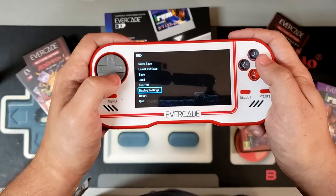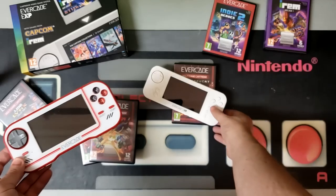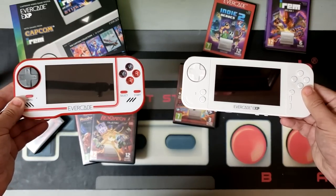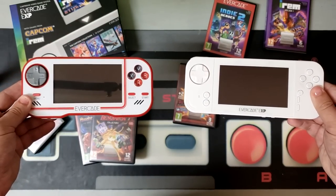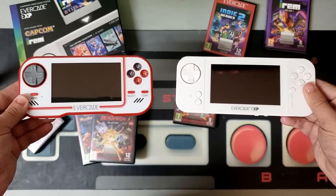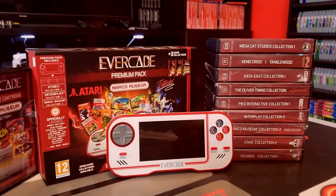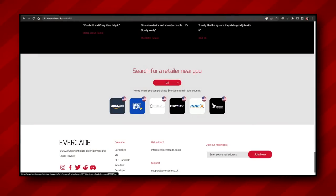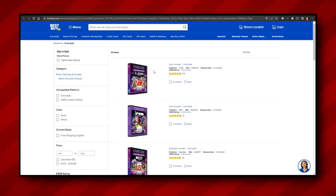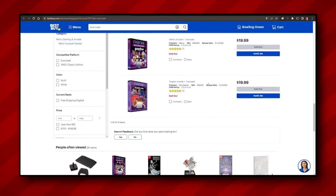But even with that considered, there are still some definite reasons to prefer the EXP over the original. For one, the original Evercade feels a little bit more toy-like in quality and form factor, whereas the EXP is closer to a true device — like a smartphone or tablet — with a more sturdy shell and a pretty decent weight to it. Plus, to be frank, the original Evercade is no longer quite so easy to get your hands on. Very few of the retailers listed on the Evercade website seem to be carrying the debut handheld anymore, so it appears they're going full steam ahead with the EXP as the new replacement model for the Evercade line, which makes sense.